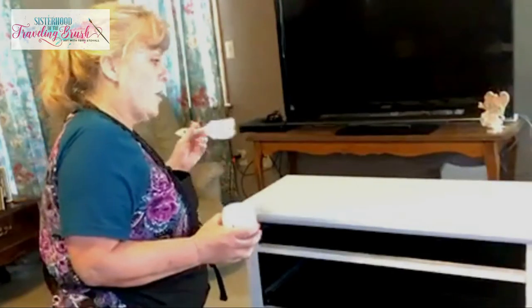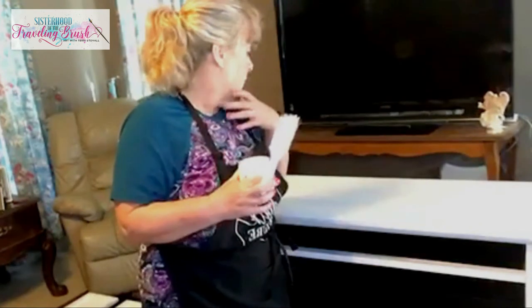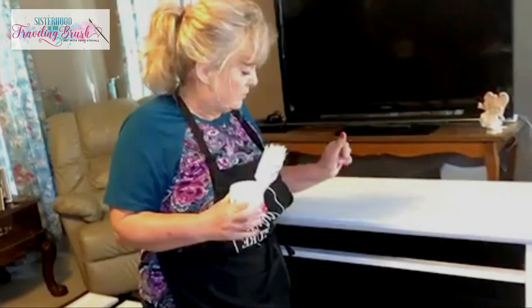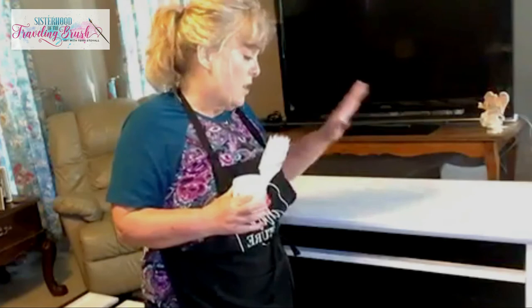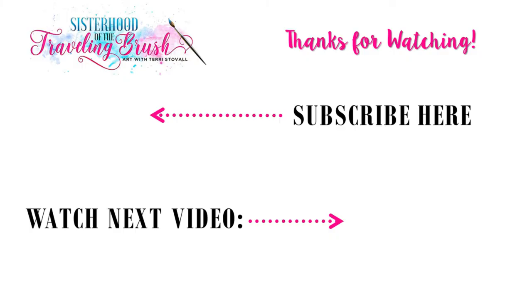The areas I'm worried about are where there's going to be lamps sitting, change thrown on here, books sat here, and electronic devices sat and grabbed back up with fingernails. There's going to be so much use on the top surface that I'm going to put that second coat on there — I just don't want to take any chances. So I'm going to let that dry for about an hour, put a second coat on there, and then next time I see you, we're going to be putting paint on here. Thanks for watching. I hope that helped you, and I'll talk to you soon.